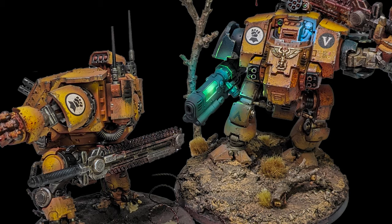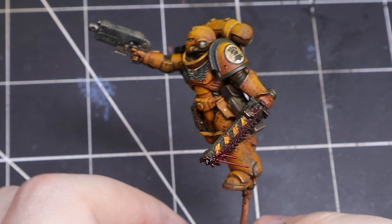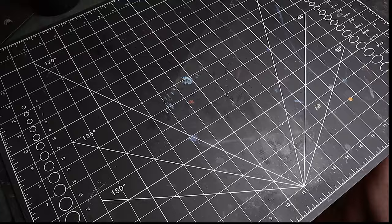Imperial Fists have always been my favorite Legion, because of how bright their armor is. When you add things like battle damage, blood, or dirt, it shows up really well. So without further ado, let's get to it.